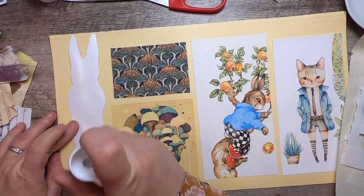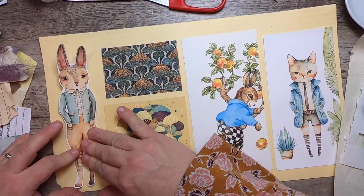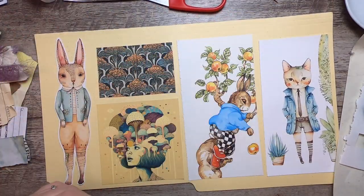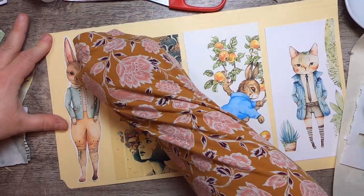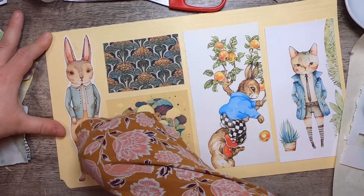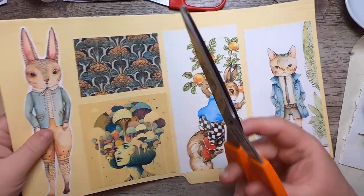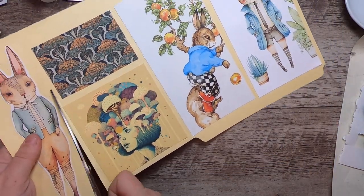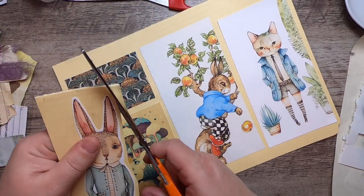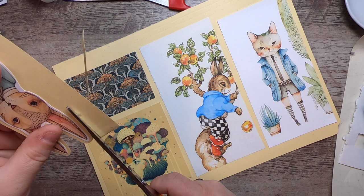I might also glue this bunny here — he's from my Delightful Creatures collection. I'm going to make a freeform-shaped journal card with him. I'll get him down on this manila — I think the manila color looks really cute with the color of his clothes. I'm using my sleeve to avoid adding glue to him. This is why I'm always doing laundry!